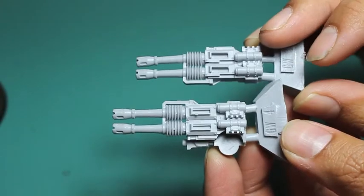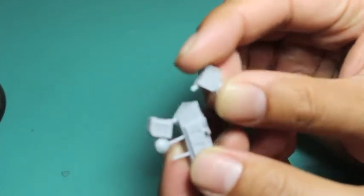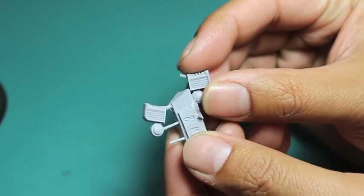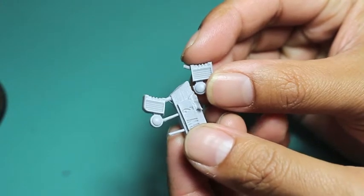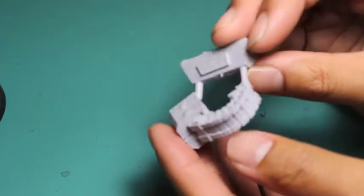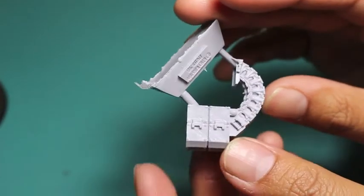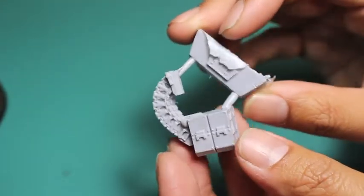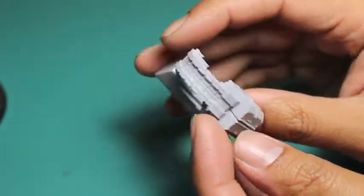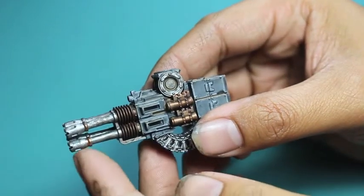They're nice, big, chunky pieces of resin, so once I clip them off and wash them, they're really going to glue on really easily. Like always, you get two little back panels for the rear of the dreadnought, and then you've got the power cable. This is the biggest and the chunkiest of the resins — it's got like four power packs and this huge coil for energy.